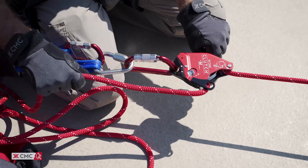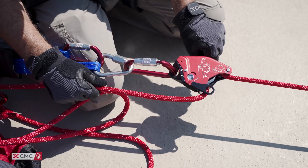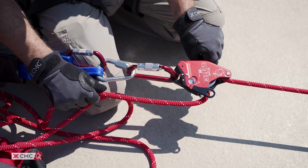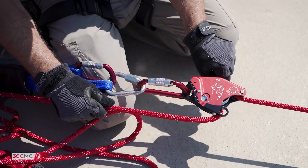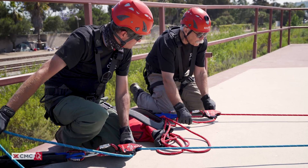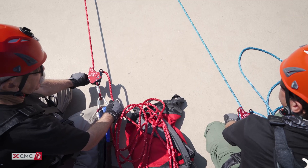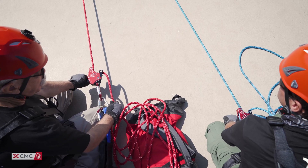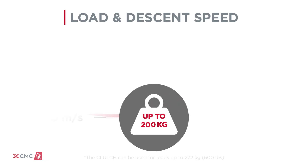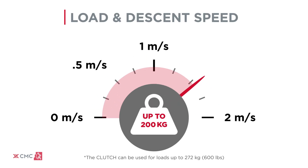Lowering with the clutch is accomplished by gripping the rope tail while moving the handle into the release range. The speed can be modulated by the position of the handle and the angle of the rope tail as it feeds through the device. The clutch operators should watch each other and communicate throughout the lower, with the goal of matching descent speeds and sharing the load as evenly as possible. The acceptable descent speed depends on the weight of the load. For loads between 30 kilograms and 200 kilograms, limit the speed below 2 meters per second. For loads over 200 kilos, limit the speed below half a meter per second.